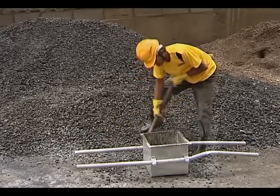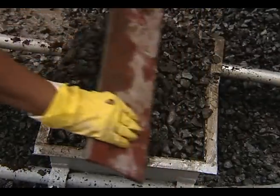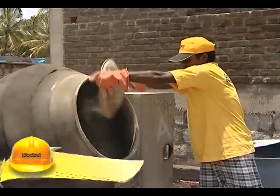Since the materials are proportioned by volume, care should be taken while measuring the ingredients. The firmer boxes or any other standard measure like buckets or ghamelas should be of the same size and they should be filled to the same level.